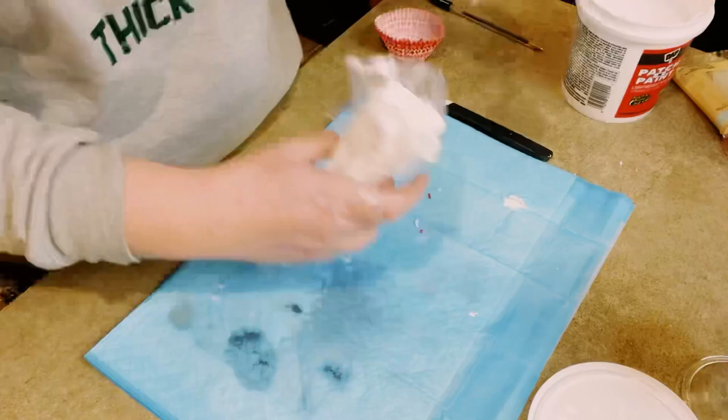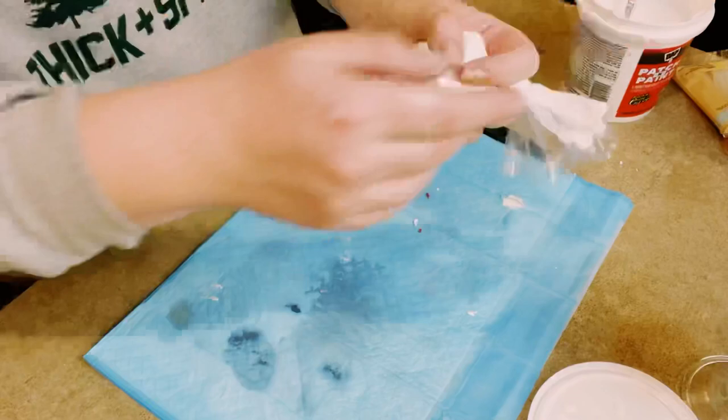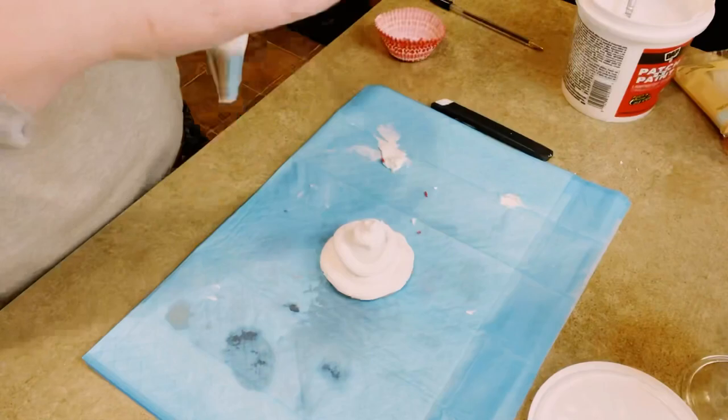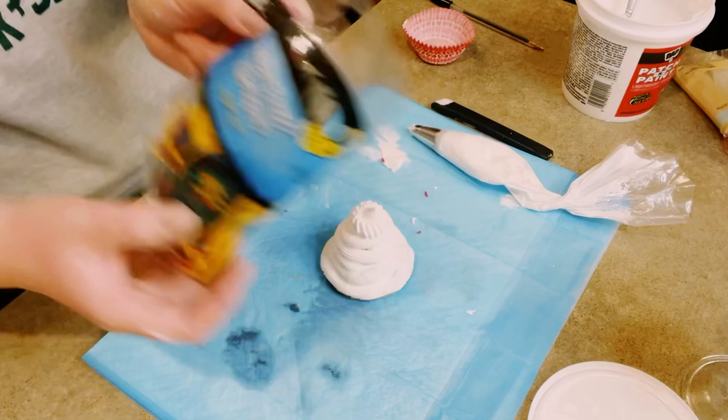I picked up some lightweight spackle from Home Depot, and I'm just going to fill up my piping bag. These are disposable piping bags that I got from Dollar Tree. Fill that up, make sure the spackle is close to the bottom, give the top a twist, and then just start applying that right on top of the cardboard and the ping pong ball. That ping pong ball acts as a filler so you don't have to use as much spackle.